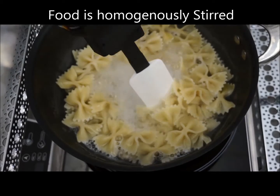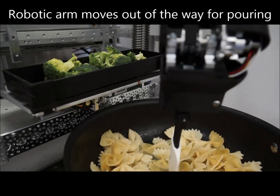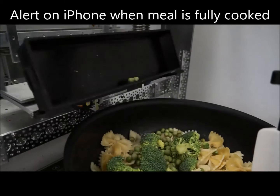As this is happening, the arm is continuously moving to prevent food from sticking together. Ingredients are carted from the back of the machine and poured in time — the arm moves out of the way during this action.